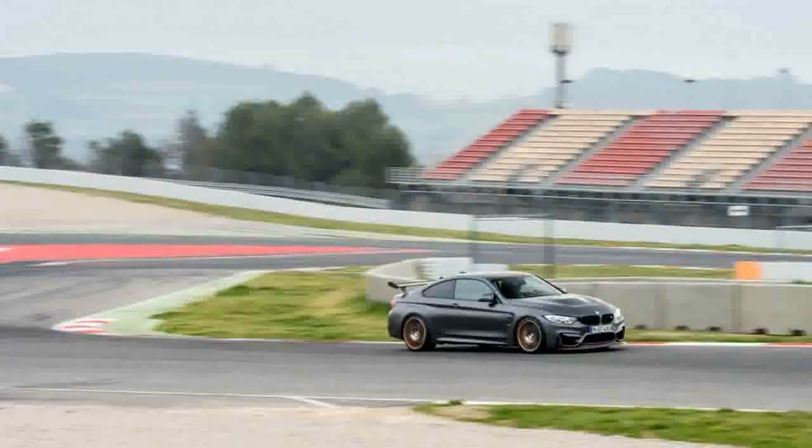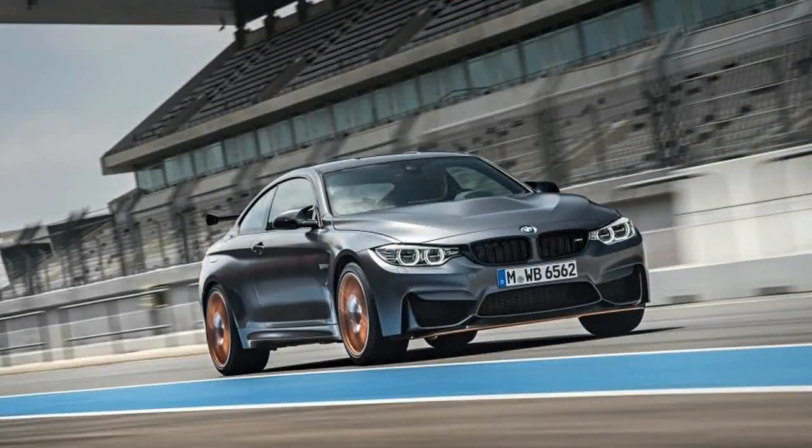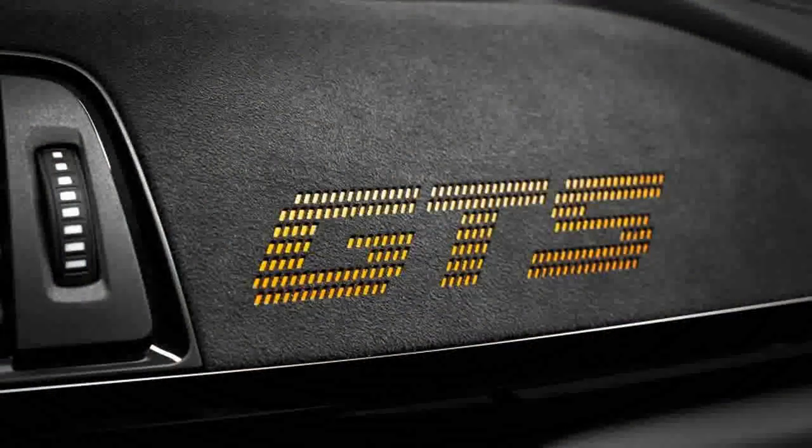Carbon Ceramic Brake Rotors, a carbon fiber hood, roof, strut brace, driveshaft, rear wing, front splitter, and rear bulkhead, and lightweight interior trim borrowed from the i3, are standard and aid in reduced weight. These help offset the 22 pounds of mass added for the water injection system.